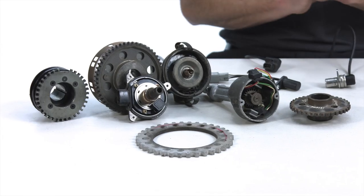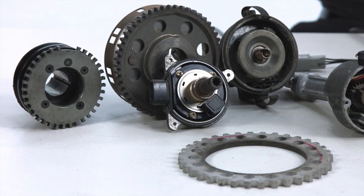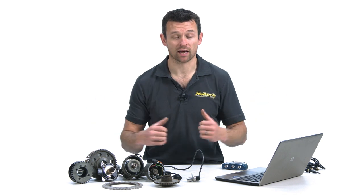The crank and cam sensors are without a doubt the most important sensors on any engine. Without these sensors there's no way for the EFI system to determine either engine speed or engine position, and without knowing engine speed or position the ECU simply can't run the engine properly.